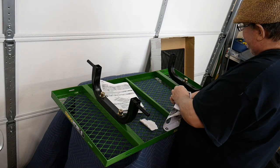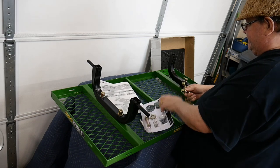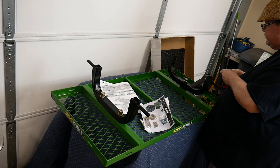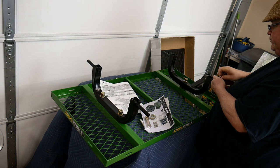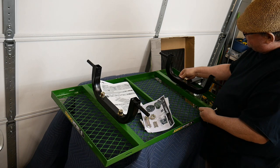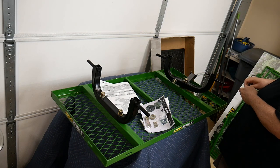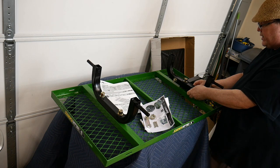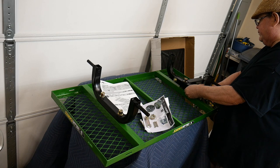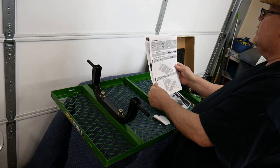Now that we've got that front bolt in place, we're looking at the next step. We're going to put in the main base tongue. It's bolted on each side of the front axle horizontally, and it uses a bolt, a washer, and a nylon lock nut. It's a steel nut but it has a nylon top washer that prevents the bolt from coming loose. It's very high quality.